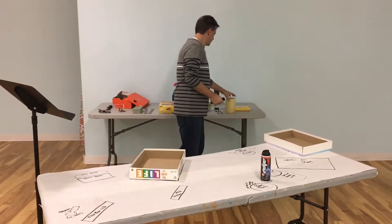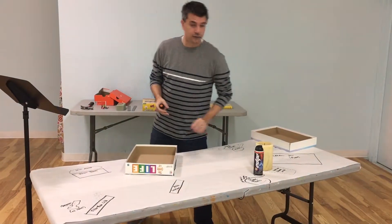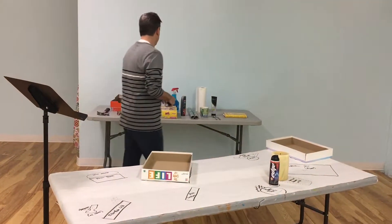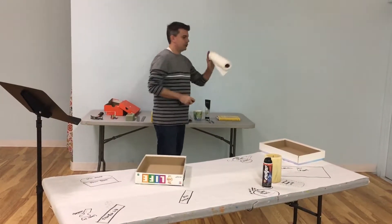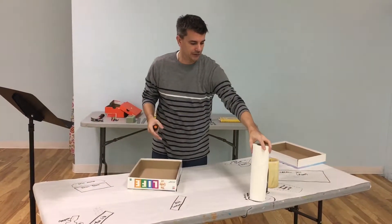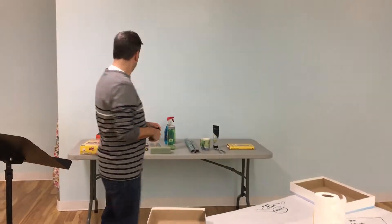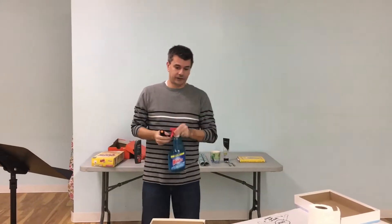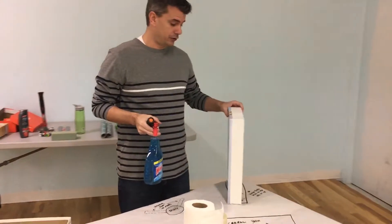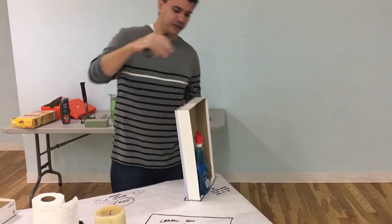The next thing is the candle, which goes right here — the heat of Jesus with a burning passion. The next one is the half roll of paper towels; it can be a full roll, it just needs to be unwrapped. After the paper towels, grab the Windex because Pilate could see clearly there was no reason to put Jesus to death. Stand this guy up and use that to hold it straight.